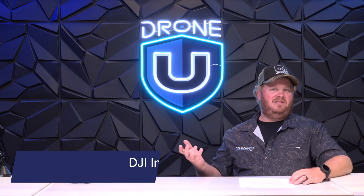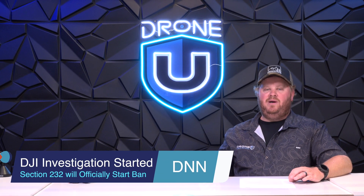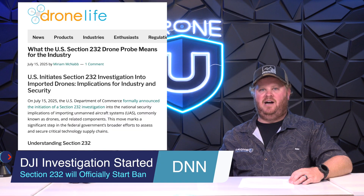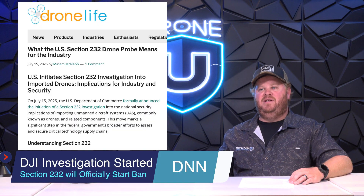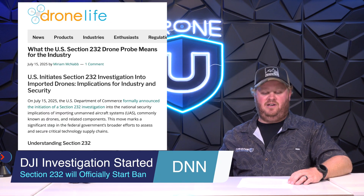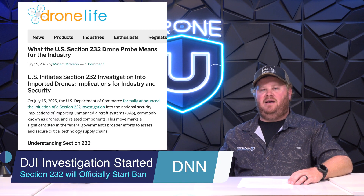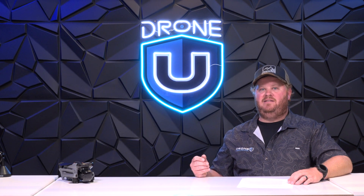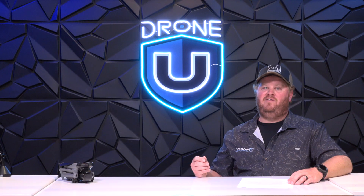In our next piece of news, which is slightly connected, the US government launched a Section 232 investigation into DJI starting on July 15th. This means they have 30 days to determine whether DJI is actually a security risk. What if DJI is not banned? The US government has tilted the scales back in favor of competitors to DJI, people like Insta360.